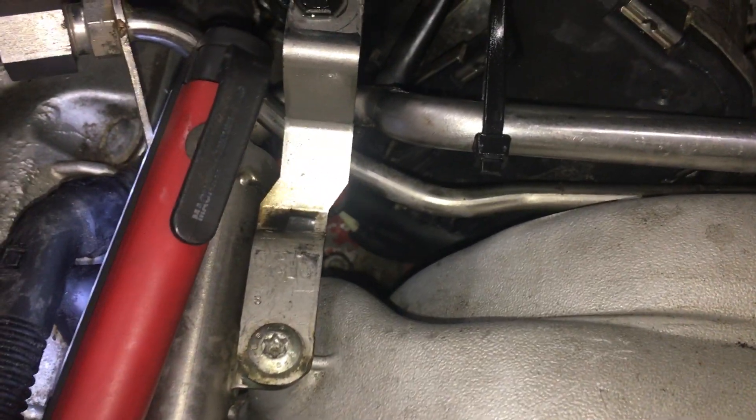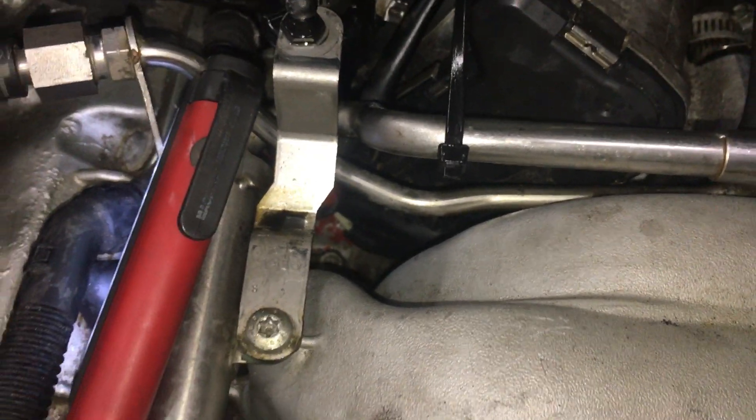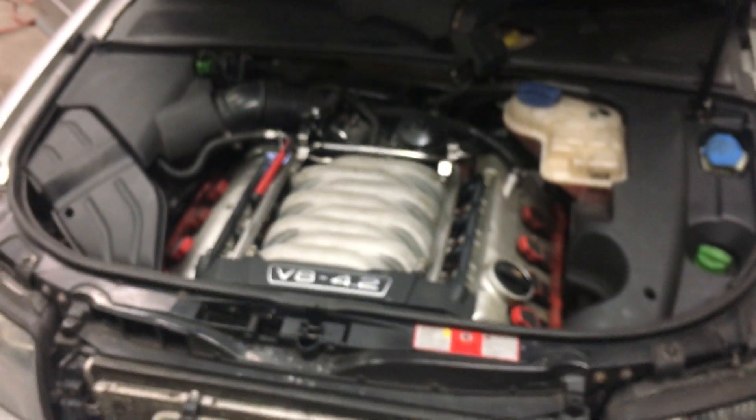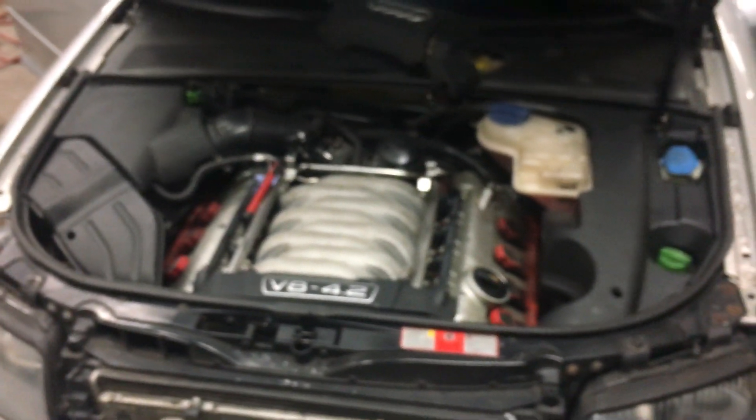So if you take a look down there and inspect those lines — this is a common area. It's right here in the top left corner of the intake manifold. That is a common area where you experience cracked vacuum hose leaks.